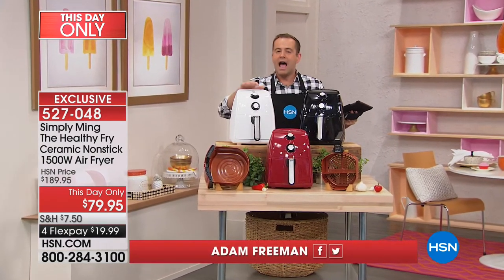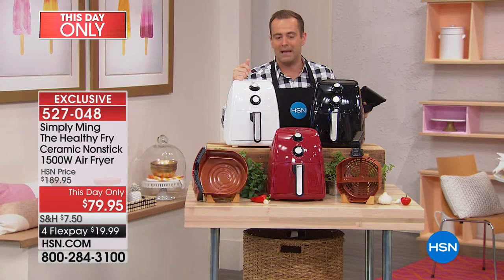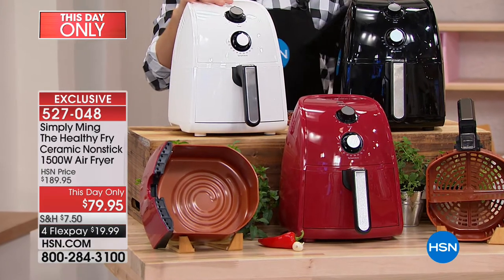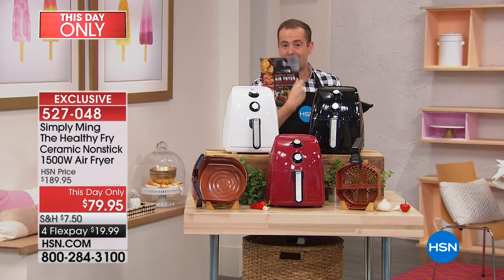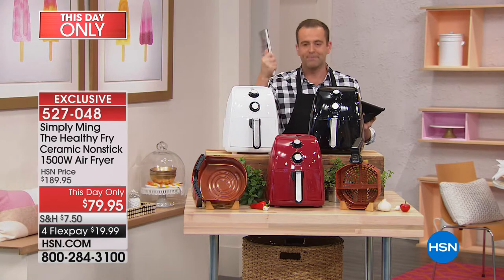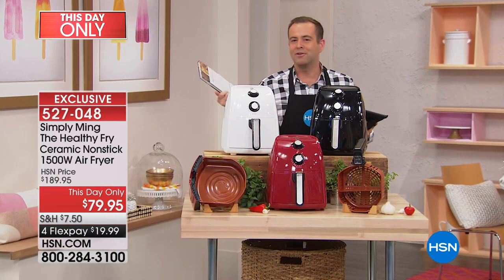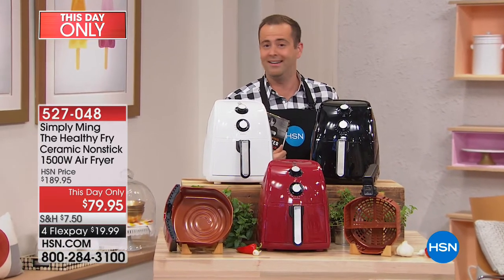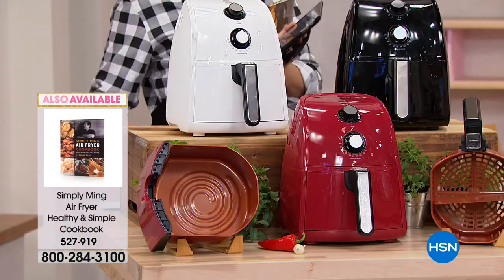Air fryers give you fried foods without all the bad stuff — it's an air fryer that can do virtually anything. Air frying is faster, easier, and healthier. It's truly taken over the world in terms of appliances. Available in red, black, and white. There's also a Chef Ming Tsai air fryer cookbook I recommend — it's under $20. This is a full-size air fryer for $79.95. Someone backstage asked if it's a personal or smaller air fryer — no, it's the full size at this price. Let the games begin.